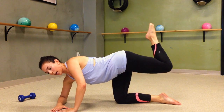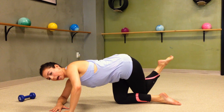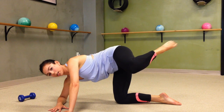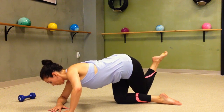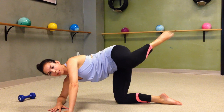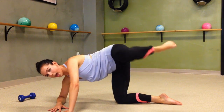Bring your right forearm down to the ground. You're going to tap that knee behind your opposite leg and then lift it up to the side — about hip height. If you want that extra challenge, you're going to kick, pull in, drop down, lift — kick, pull in, drop down, lift. If that's too much, just eliminate the kick: drop and lift.